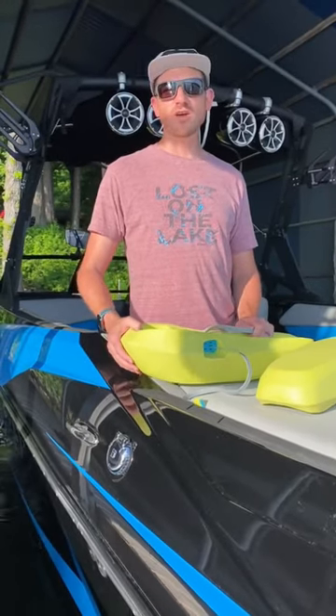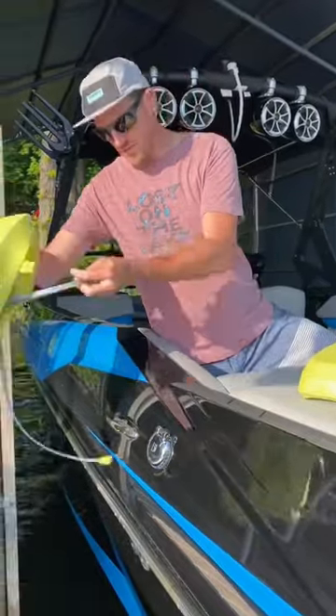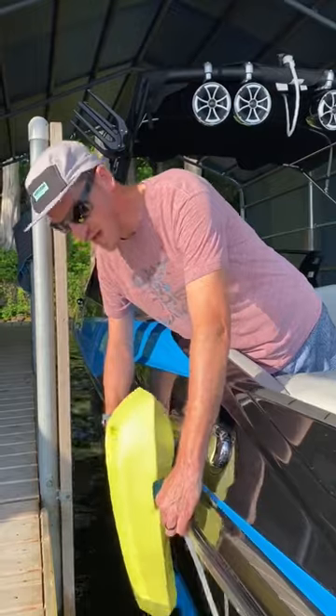Chris from Mission here, just giving you a quick demo on how to lock our Sentry fenders. Take the loop, loop that over your cleat, and pull the loose ends to adjust your height.